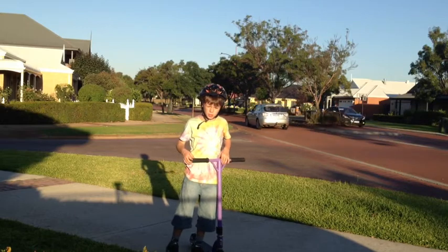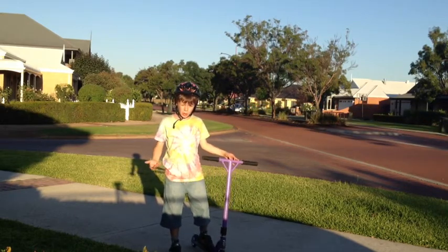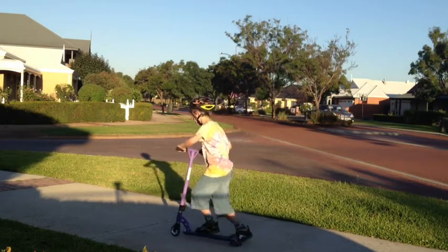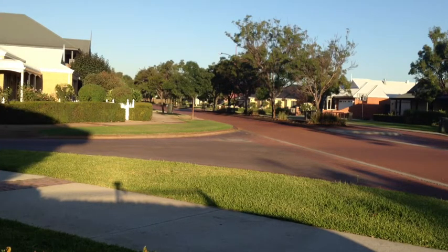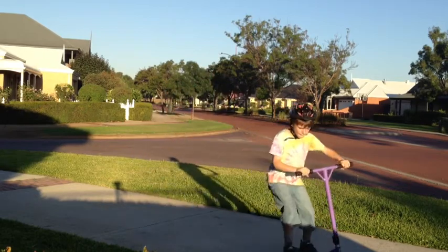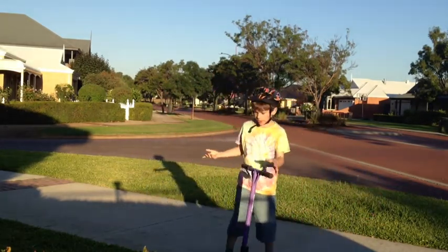First, I'll be doing this trick — a simple jump. Some people might call it an ollie, a bunny hop, many names. Here I go. That was a simple jump, or a bunny hop, or something.